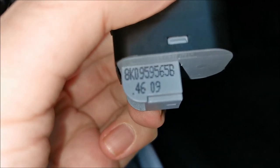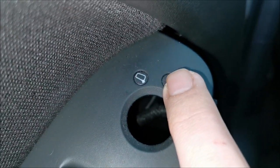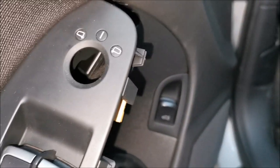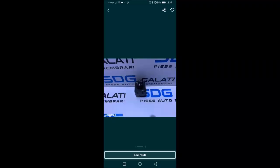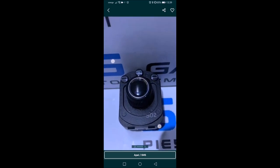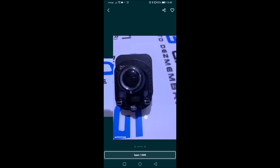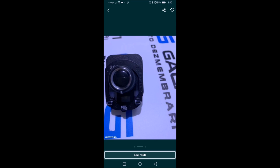This is the part number, and I'll check now whether it's the same part for this variant or the variant with the symbol in the middle. I'm 99% sure it's the same part. Looking at the button with the heating symbol on it - this is the second-hand button - and checking the code: 8K0959565B. Yes, 100% the button is exactly the same, so as expected we only need the plastic part with the symbols on it.